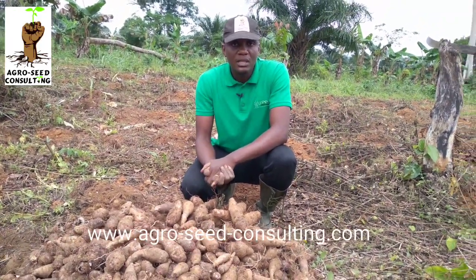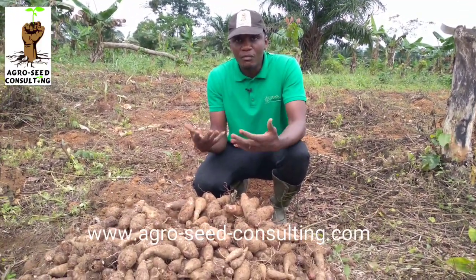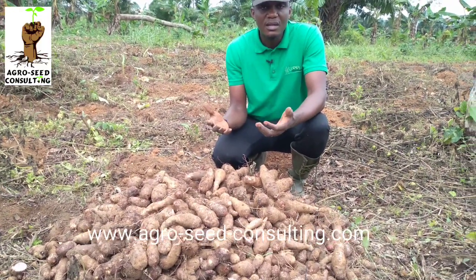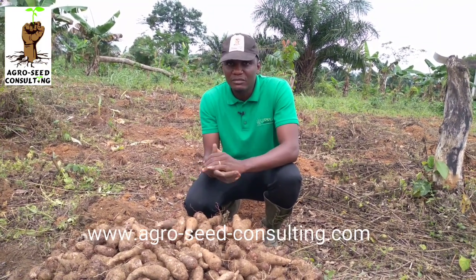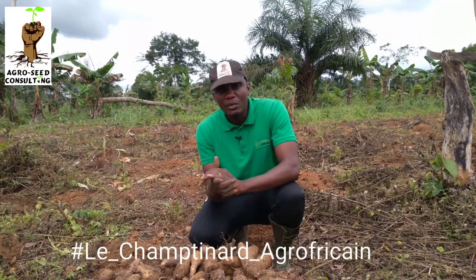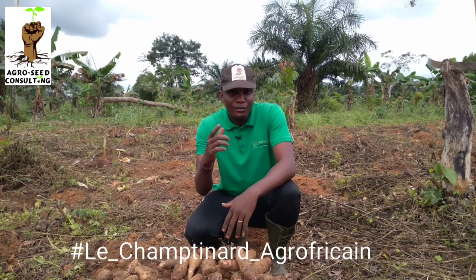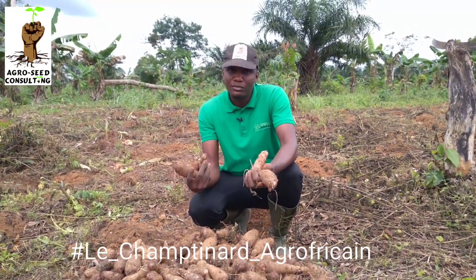Voilà la récolte que nous avons faite aujourd'hui. Nous vous parlons chaque fois de la mise en terre — aujourd'hui, nous sommes en face des récoltes. C'est un plaisir de partager ceci avec vous. Vous qui voulez vous lancer dans cette culture, c'est une très bonne culture, très rentable. Espérons que pour la prochaine campagne 2022, vous saurez vous lancer. Si vous avez besoin de semences ou d'accompagnement, nous sommes là pour vous. Disons-nous à très bientôt pour une vidéo encore plus intéressante. Vive l'agriculture africaine, vive l'agrofricanisme. Nous sommes encore sur le terrain pour profiter de notre récolte et afin de mettre sur le marché des produits de qualité et en quantité.